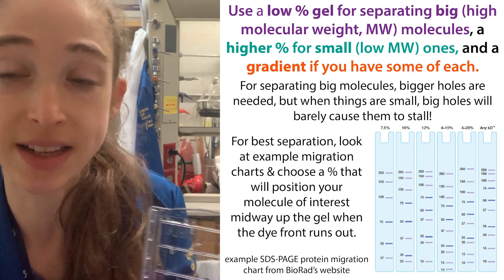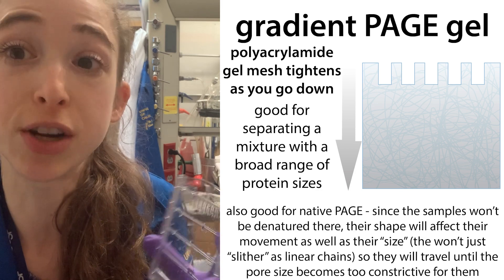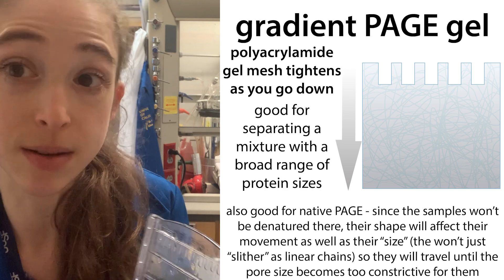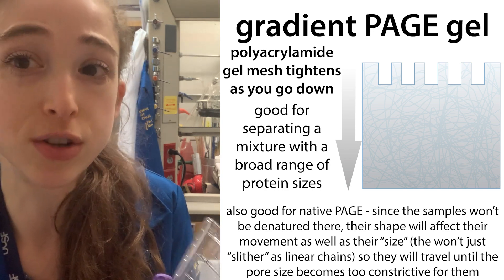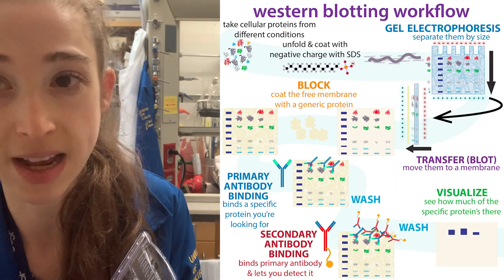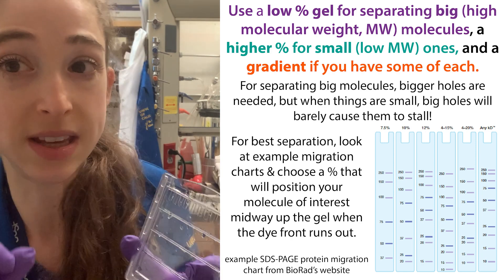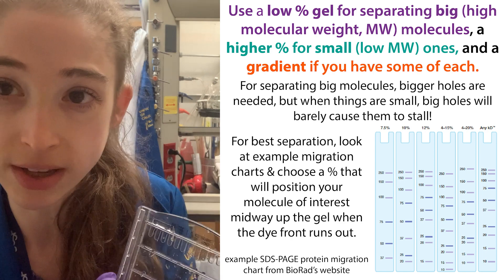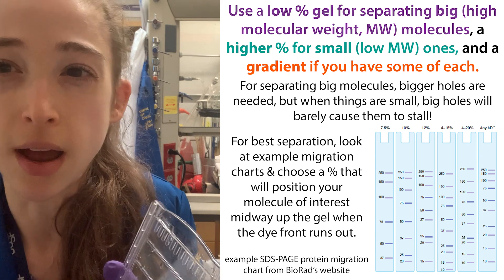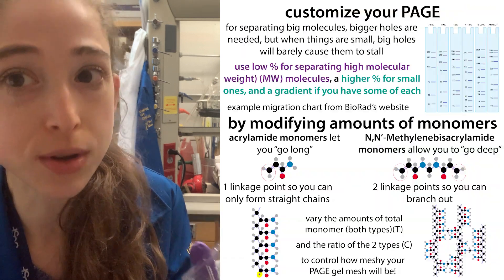What if you have both big things and small things you want to separate? In this case, if you're using a polyacrylamide gel, you often use a gradient gel — something like a 4–20% or an 8–16%, depending on what you're trying to separate. This can be really useful if you're doing a Western blot and probing for proteins of very different sizes. But if there's a specific protein you're interested in, you want to customize the gel to the range that will best resolve it. There are a variety of precast options with different percentages — common ones are 12%, 8%, 7.5% — as well as gradients, or you can make your own.